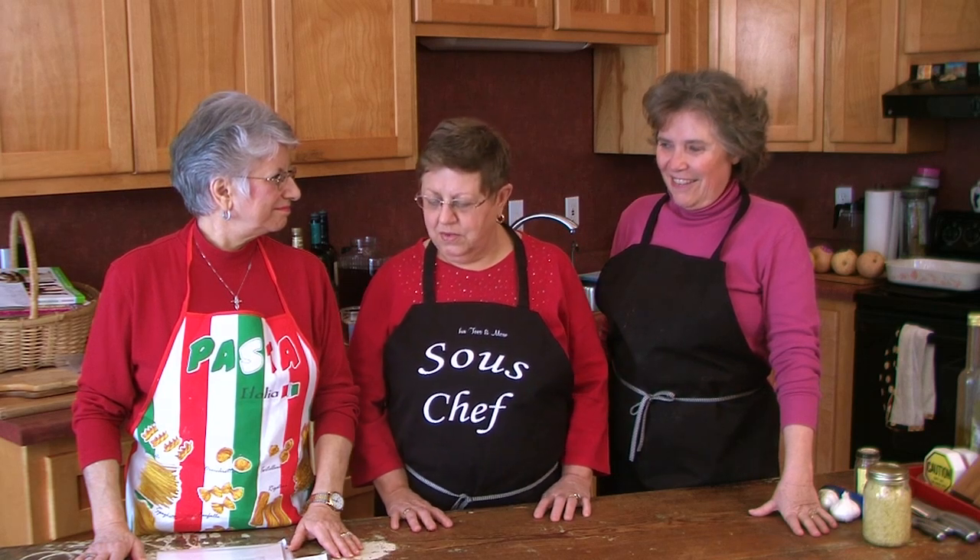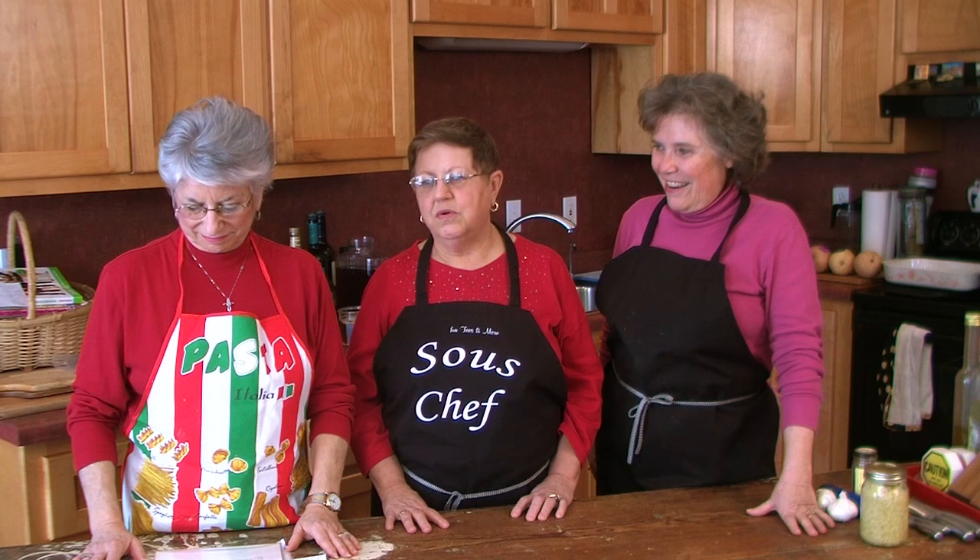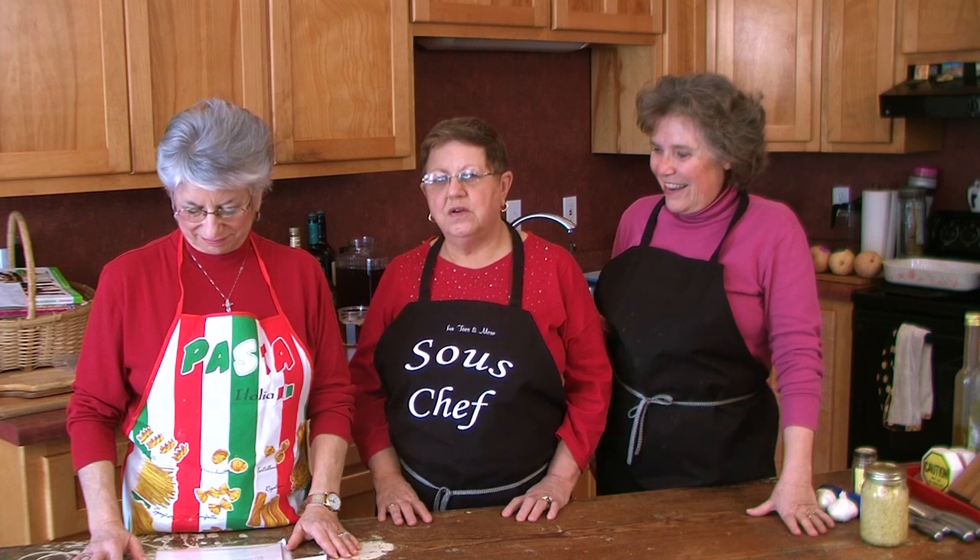Good morning! It's a bright, cold winter morning out here, and we're going to fix some warm, wonderful appetizers for you today. This is Wanda McQuitty and Marilyn Hartung, and we hope you're going to enjoy what we're going to cook today.